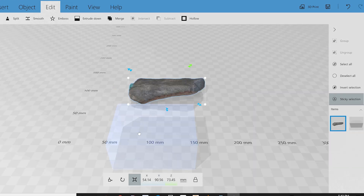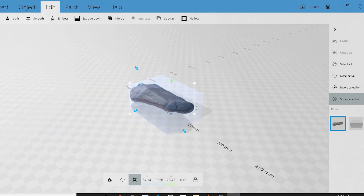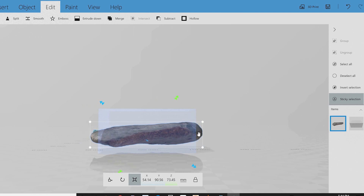To make a case, I'm increasing the fossil model by 2 millimeters and then subtracting it from a cube, so there will be just a little bit of wiggle room. I'm also adding cylinders for magnets.